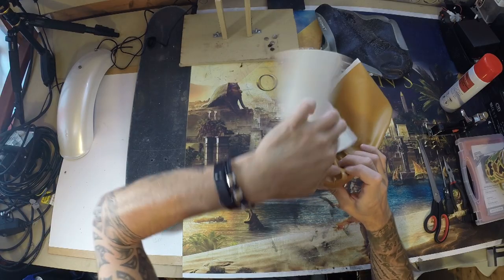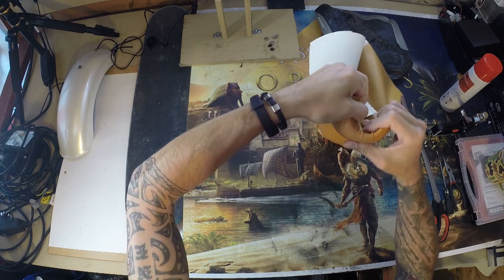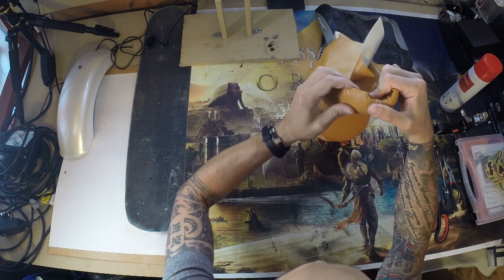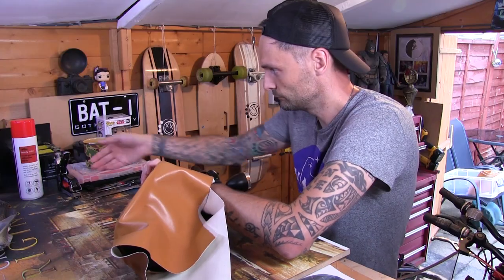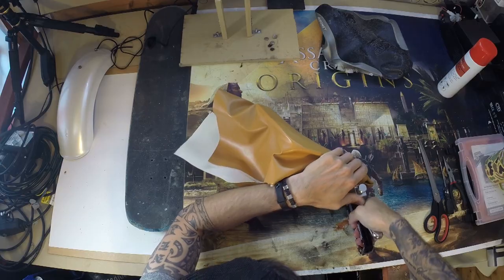So what you want to do is, when it gets to the corners, just try and stretch it out and pull it under as tight as you can, then fold it underneath. I'm not sure whether, if I was to do it again, whether I'd get as many of these little creases around the edges. That's something I'll find out in the next build.